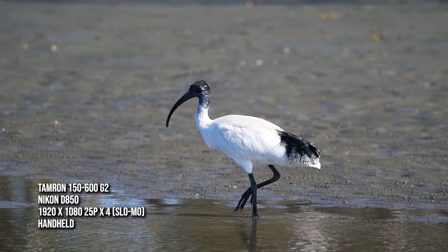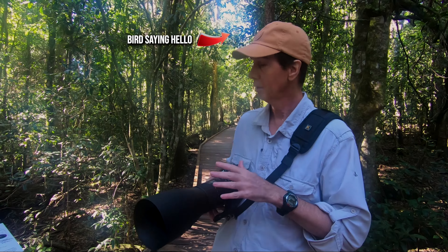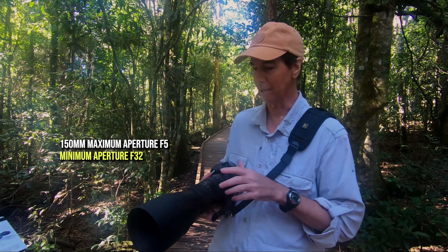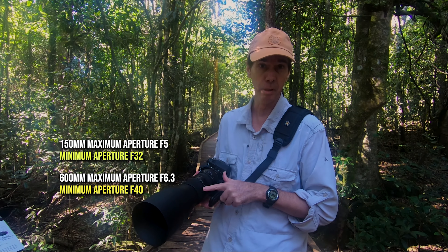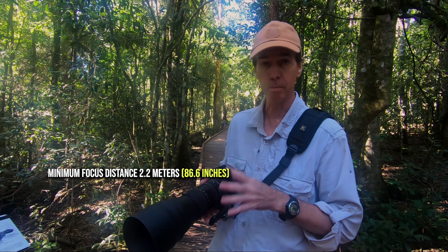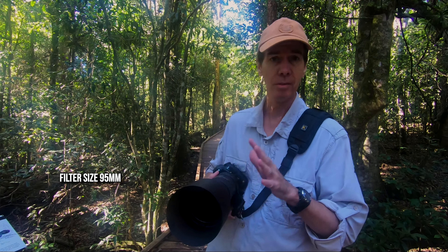Just a quick bit of tech info on the lens. This is the Nikon F-mount version. It weighs just under two kilos. At 150mm we've got f5, and at 600mm we've got f6.3. The minimum focus distance on the lens is 2.2 metres and on the front you've got a 95mm filter thread.